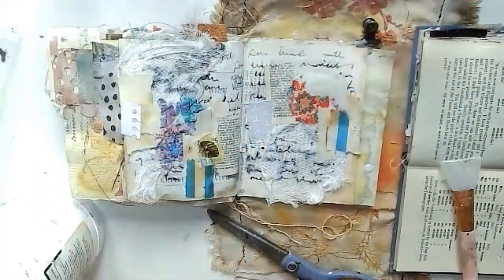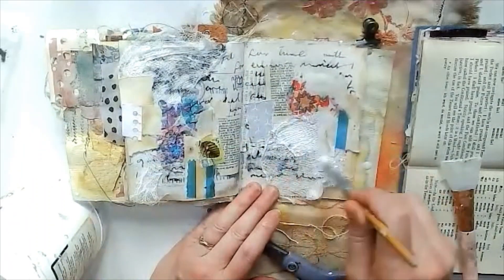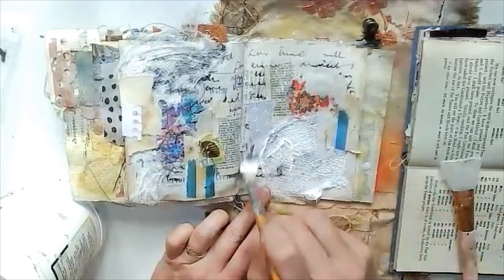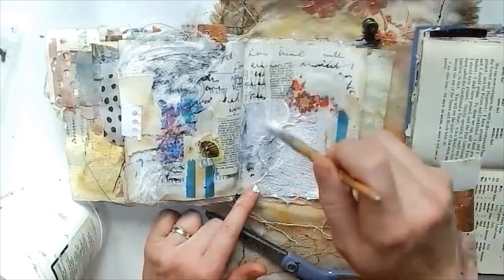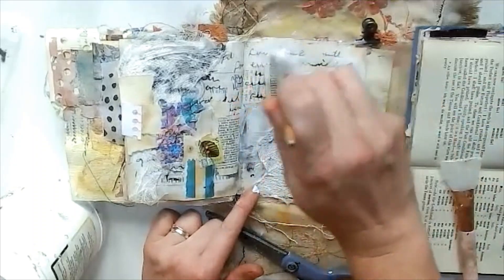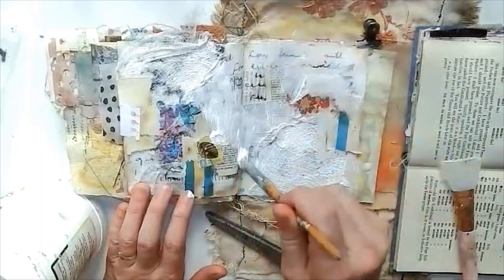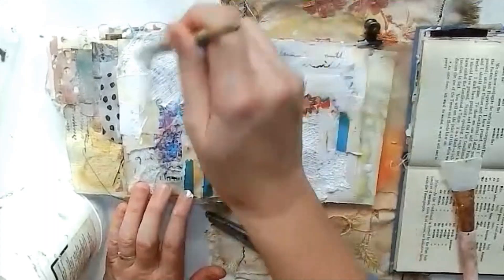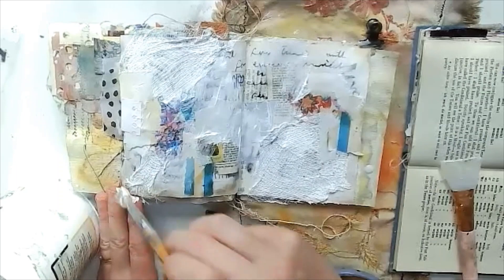I'm adding some gesso over the top, especially over the cheesecloth, just to help it stick down, and it really highlights the texture that it creates. Lots of different scraps added there — bits of old book page, old coffee-dye paper, napkins, all sorts of things.